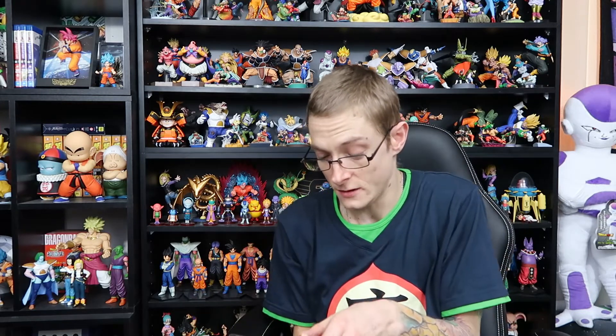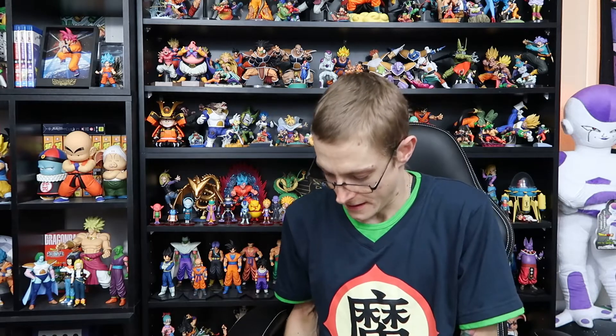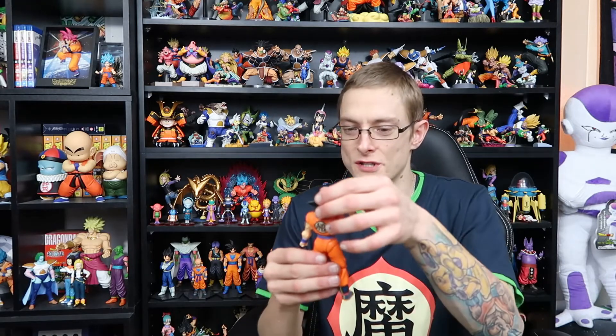He looks fantastic. I love the way they posed him in the box too — just straight up.